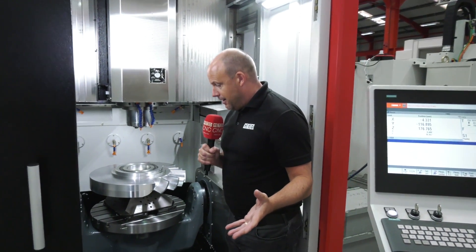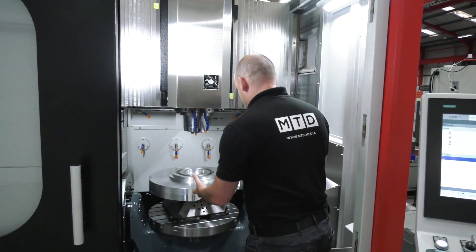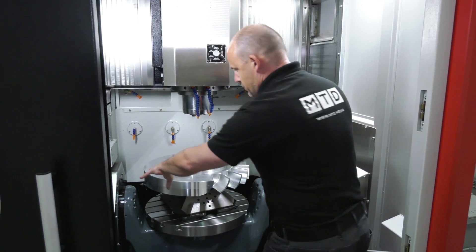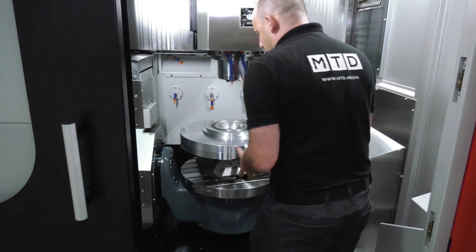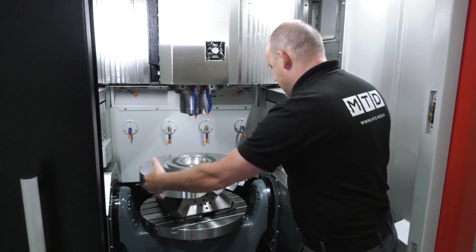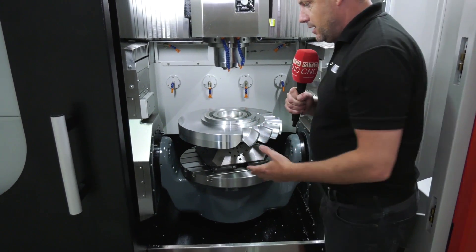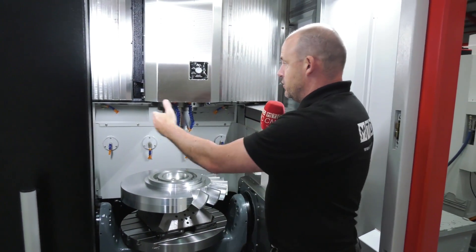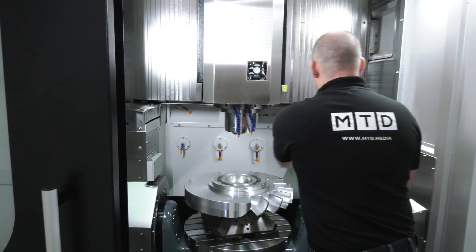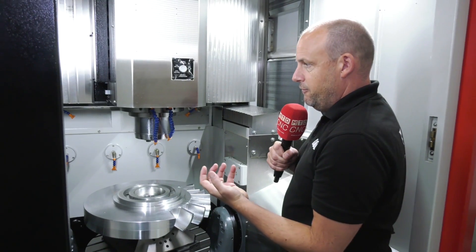I'm standing right inside the machine here — there is great access, great loading on the table. Sometimes when you look at five-axis machines the trunnion is supported at the front, which can get in the way of loading a component. This method offers more access, supported both sides, giving a very rigid construction as a result. The y-axis here moves on a bridge, supported on the left and the right, so the y-axis is fully supported when moving backwards and forwards.